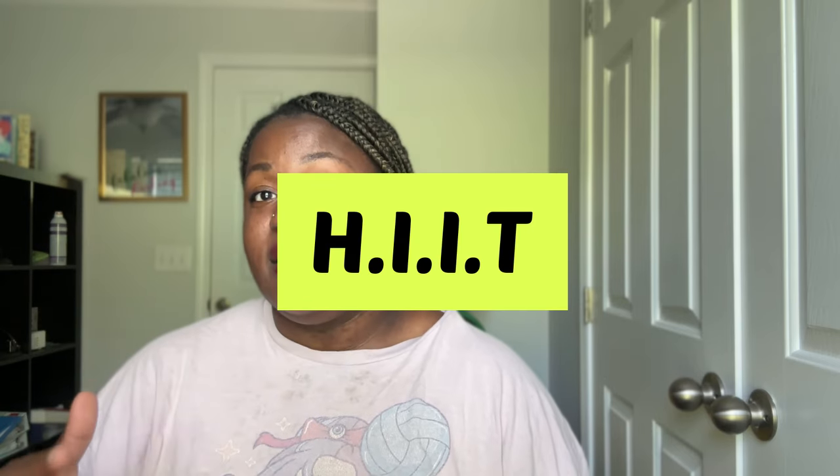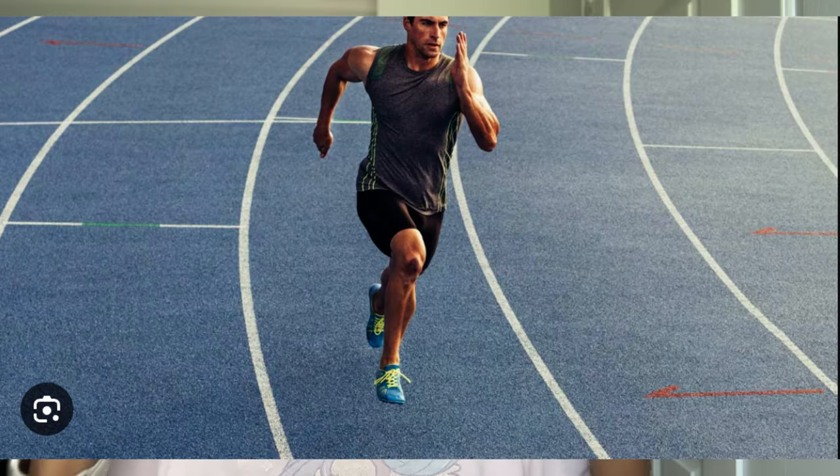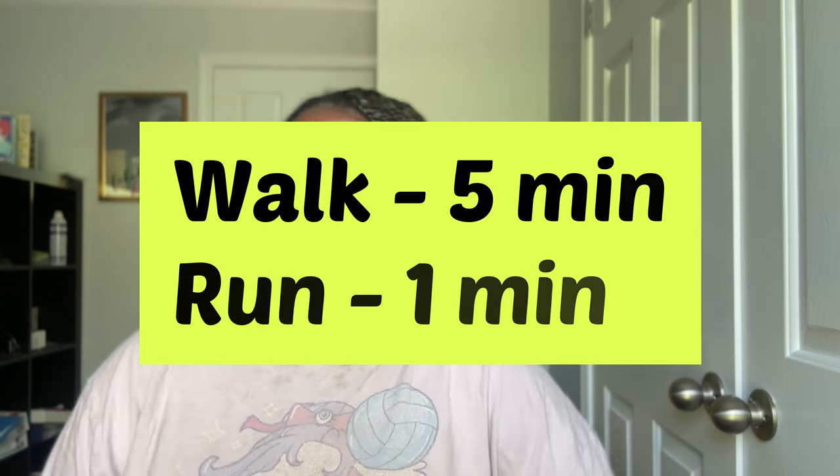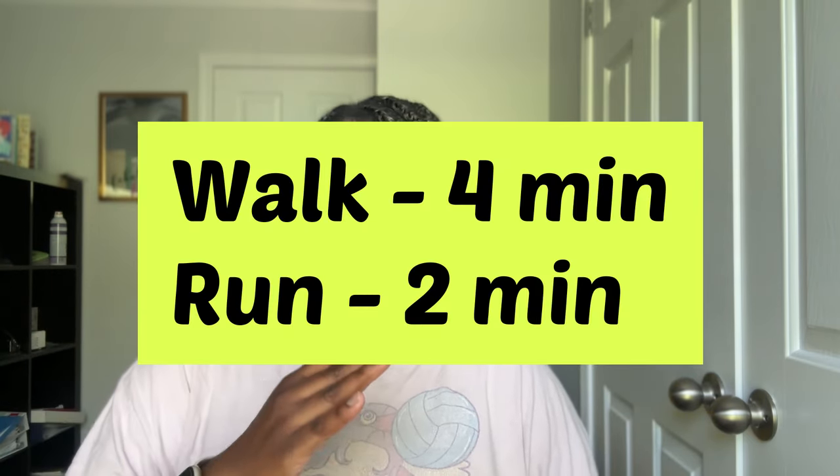There's something called high intensity interval training. I want you to think about your neighborhood or a parking complex — somewhere you have space to walk. In this sense, try walking for five minutes and then running for one, then walking for five, then running for one, and dialing it back over time. Maybe walk for four and run for two, then walk for three and run for three, building up that tolerance so that eventually you'll be running the whole ten minutes. That's one way to start building up your running time.